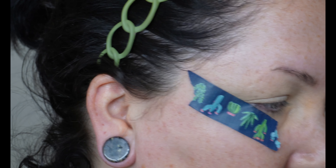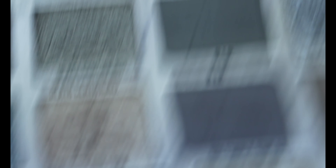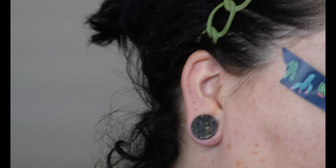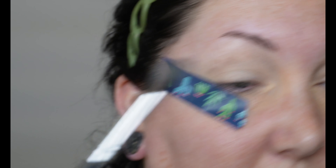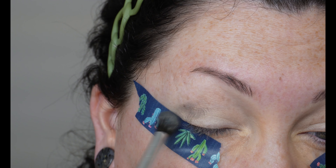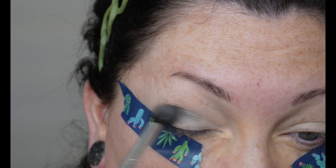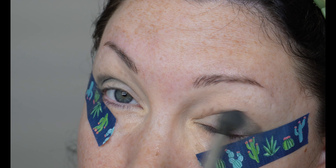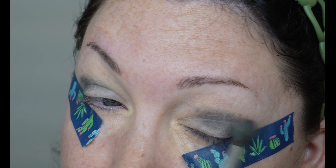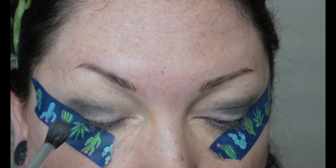Next, I'm going to go in with R.I.P., which is right here. It's just like a dark gray — I guess there's like a little bit of purple in there, maybe. Yeah, not too much. And that's just going to go outer corner and crease.